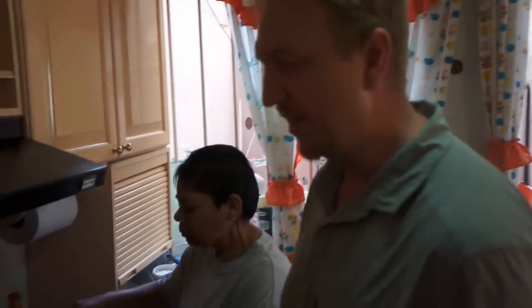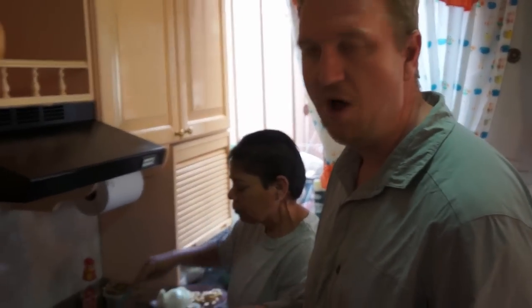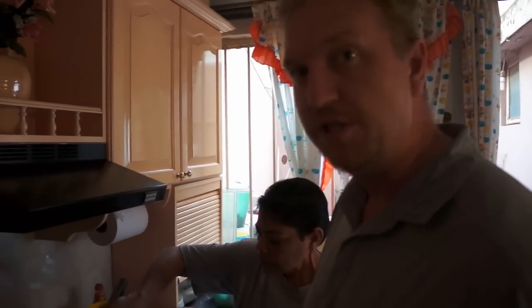Don't add salt or anything to any of this yet because you're going to adjust that all at the end. We need to cook the onions until they're just soft but not brown — we don't want to caramelize the onions for this dish. It's not the flavor we're going for.